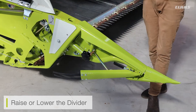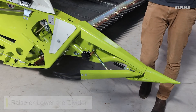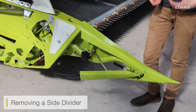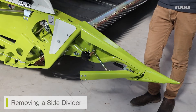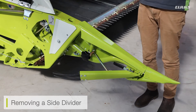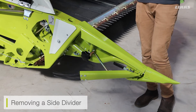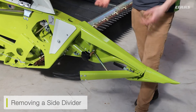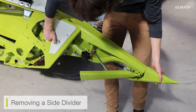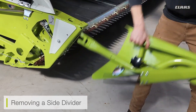Using that linkage, I have now lowered the divider. This same linkage is used on both sides of the cutter bar. When we need to remove a side divider — for example to replace it with a rape knife, or if conditions require it — it's very easy to do. Simply move the locking handle from the lock position up to the unlock position, grab the divider, and pull it away.